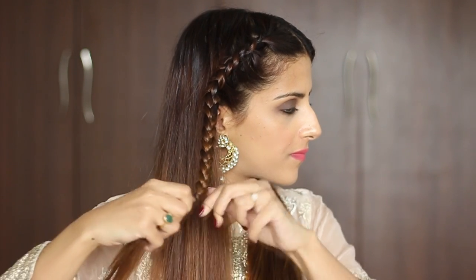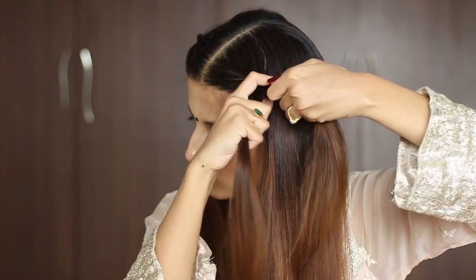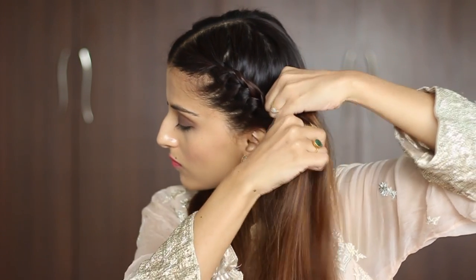Secure the ends using a rubber band and repeat the exact same thing on the other side as well. If you want to achieve a braid that looks exactly like hers, try keeping your braid really nice and tight and the sections that you're passing should be really fine.